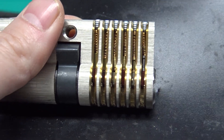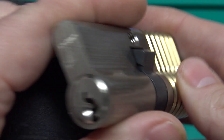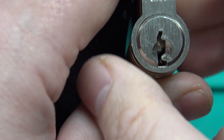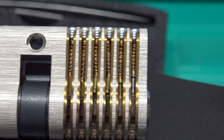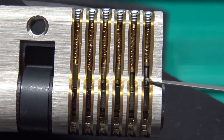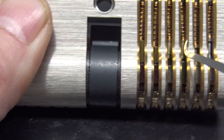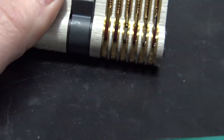One side is a dimple lock for practicing dimple picking, and the other side is a more standard pin tumbler lock. The cutaway is done very nicely, and it actually comes loaded with security pins. Let me grab one of my Christina Palmer picks — you can see we've got spool pins. I'm not sure what these other pins are called, I'll pull them out and show you. We've also got a couple of standard pins, and the dimple side is pinned similarly.